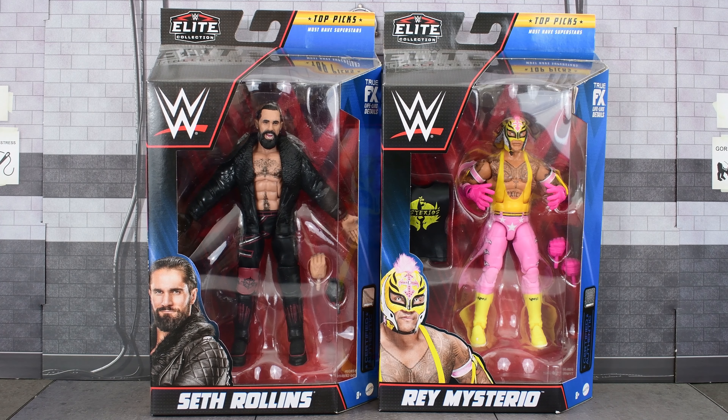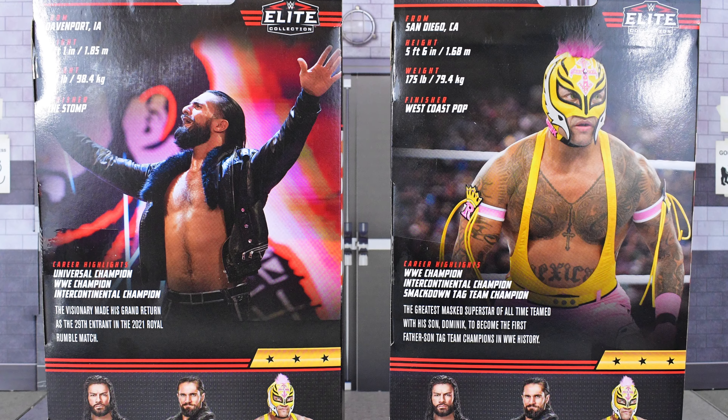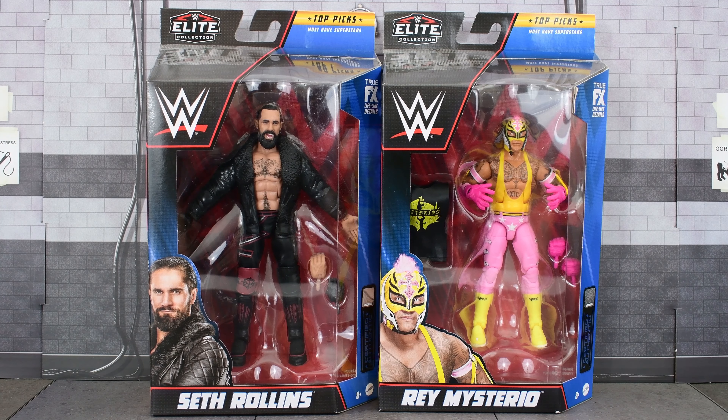Hey, Metal Driver here, and today I'm going to finish up the Top Picks 2023 wave by looking at Seth Rollins and Rey Mysterio. You already know what the boxes look like, so let's not waste any more time — let's go ahead and open these up and take a closer look.